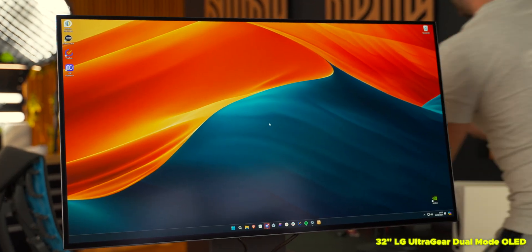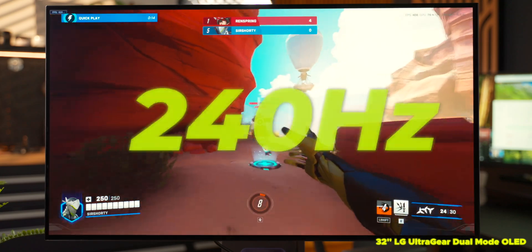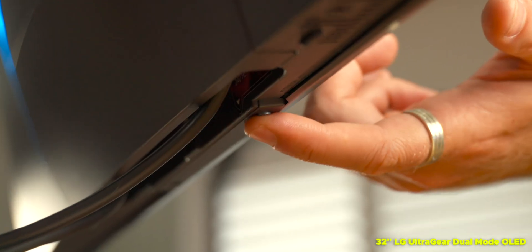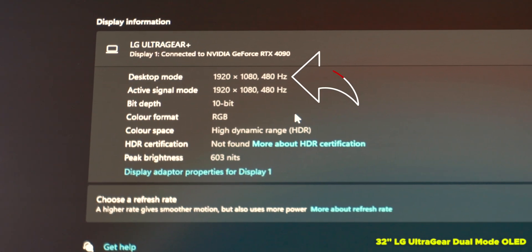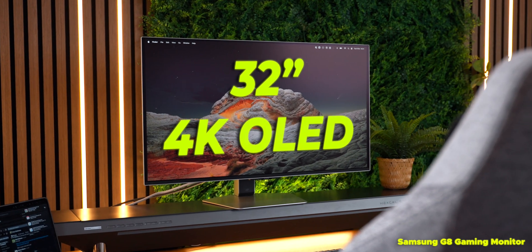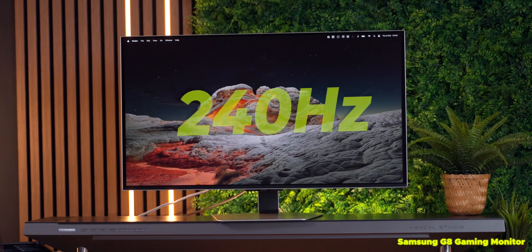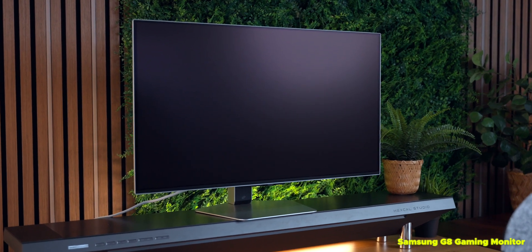The LG UltraGear dual-mode is a 32-inch 4K OLED monitor which runs at 240Hz, and also 480Hz at the push of a button, which then drops the resolution to 1080p just to maximize the performance you get out of your games. The Samsung G8 is also a 32-inch 4K OLED monitor which runs at a fixed 240Hz refresh rate, but it does have a very clever coating on it, which we'll get to in just a moment.